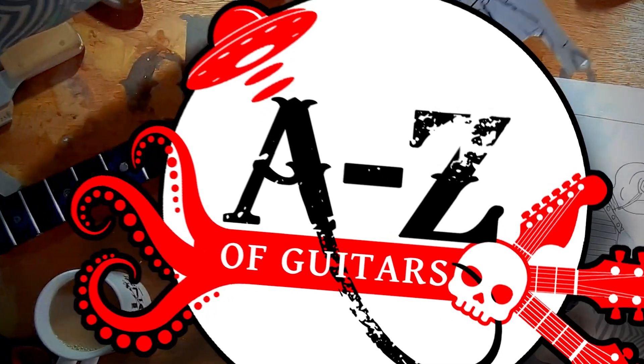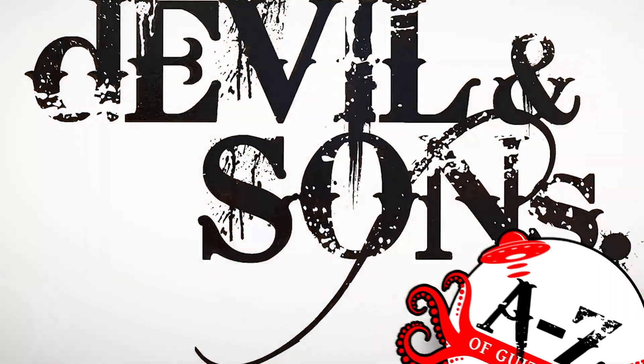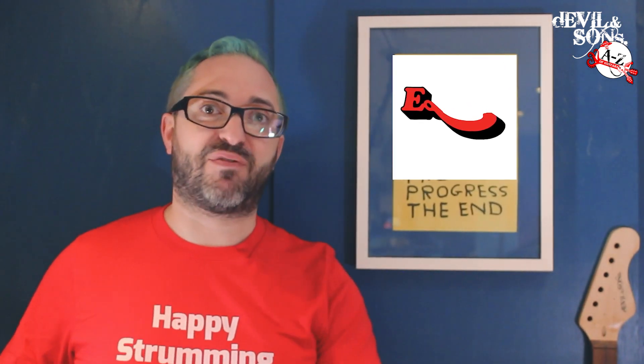Hi people, Daniel from Devil and Sons Guitars here and today we're talking about electricity. Welcome to my series of A to Z of the guitar. Each day of this month, February 2021, I'm releasing a new video and each video is about a different topic. Today it's electricity and more specifically, can you electrocute yourself with an electric guitar?